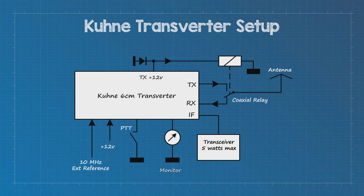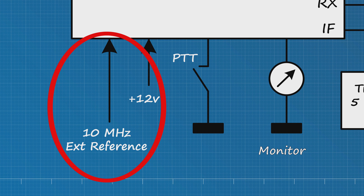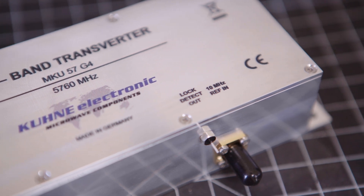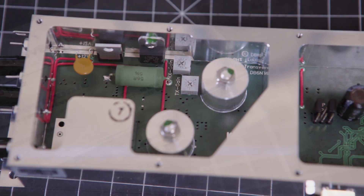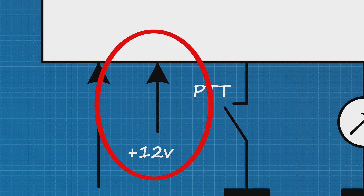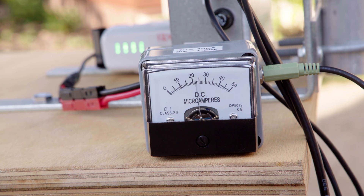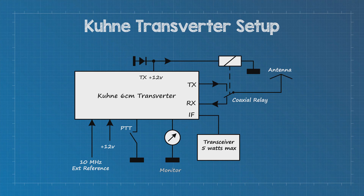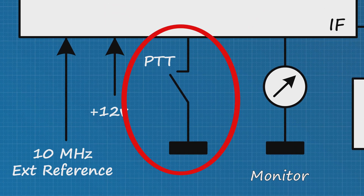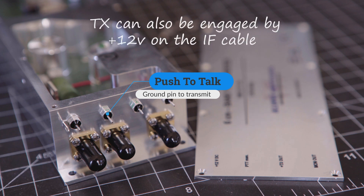This is Kuhn's recommended configuration for a basic system. Working our way around the diagram, you'll notice a 10MHz input. This is an optional 10MHz external reference source for locking the local oscillator inside the transverter. From experience, the internal Kuhn oscillators are solid and reliable. Next is a 12V power source — under 1A is required during transmission. A monitor provision allows you to connect a meter to give you a visual reference of transmit power; this is optional but recommended. The PTT connector, when grounded, will switch the transverter into transmit. Alternatively, 12V on the IF cable will also set the unit to transmit.